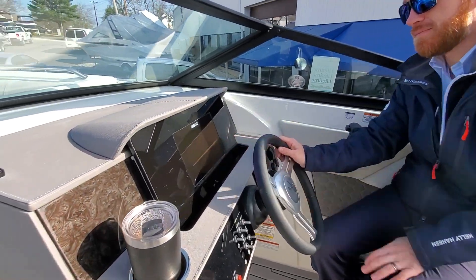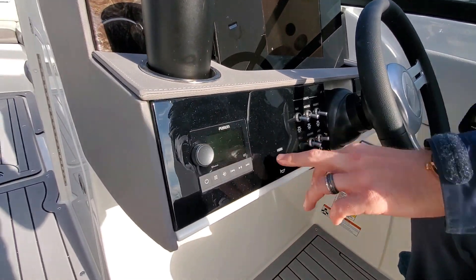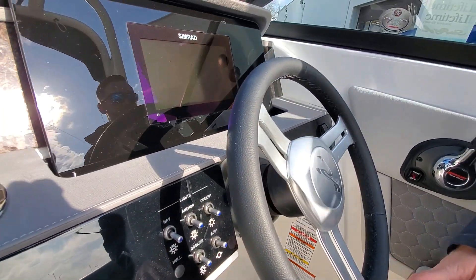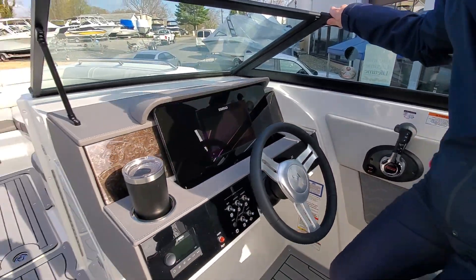Simrad display, Fusion stereo remote. This is all kind of a glass dash with all of our switching. We did opt for a windless anchor on this boat, so you're not worrying about throwing that overboard.